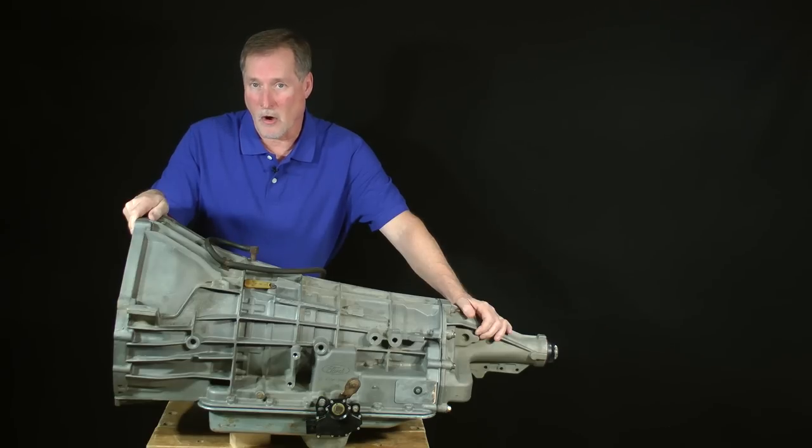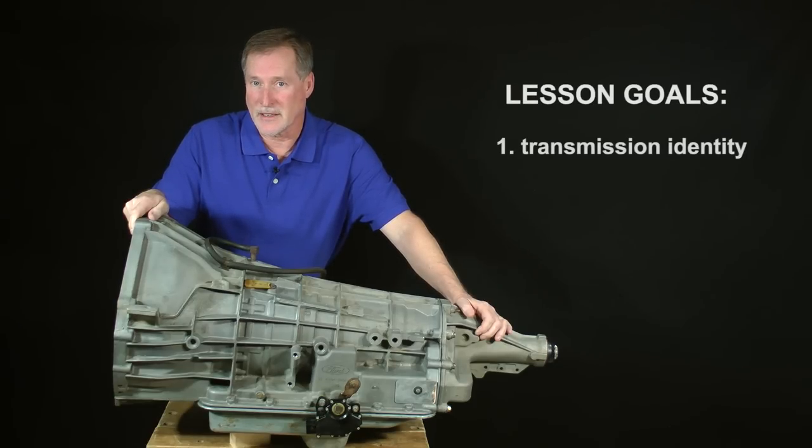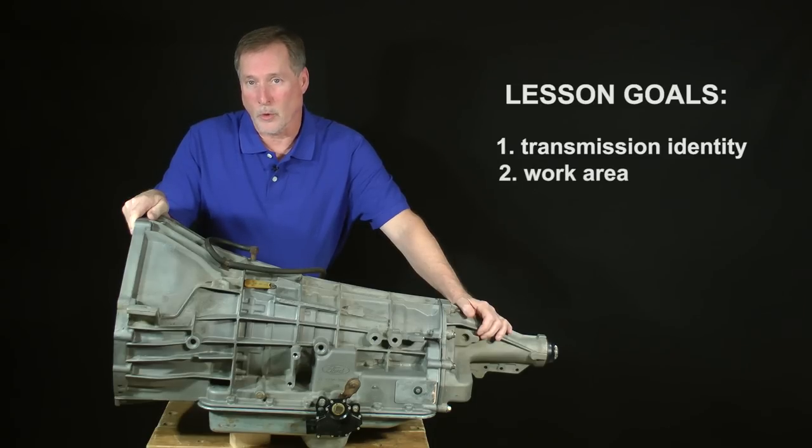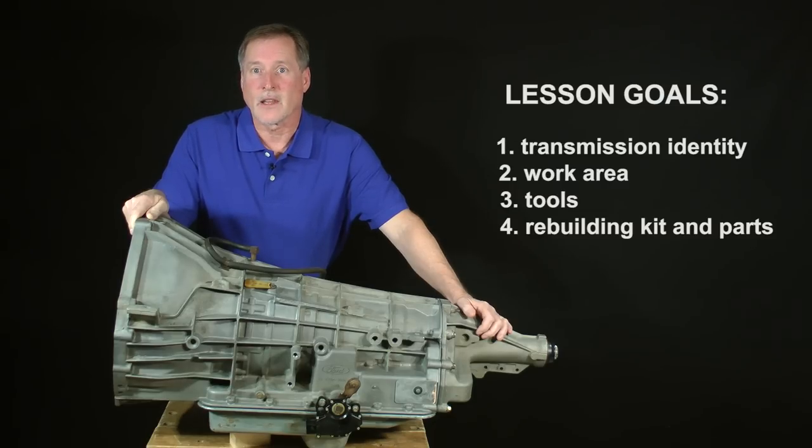The goals of this lesson are: first, to discuss the transmission's identity, application, and variations over the years. Next, I'll introduce you to a practical work area. After that, we'll take a look at the tools you'll need. Of course, you'll need a rebuilding kit as well as a few other parts, so I'll talk about those items too.